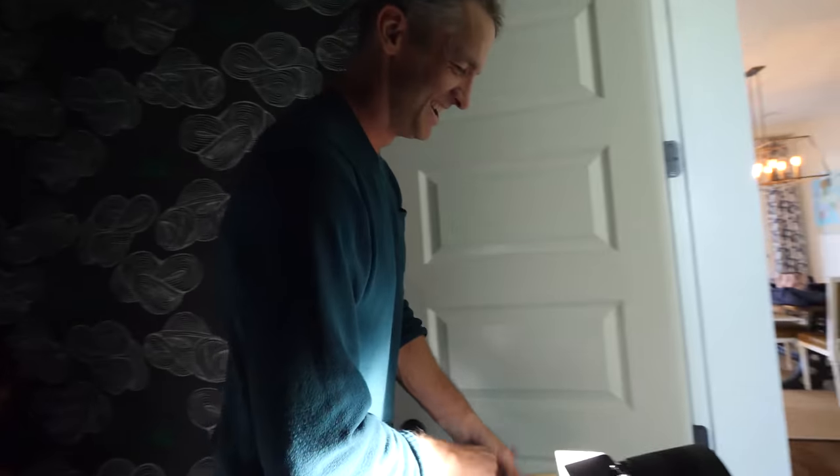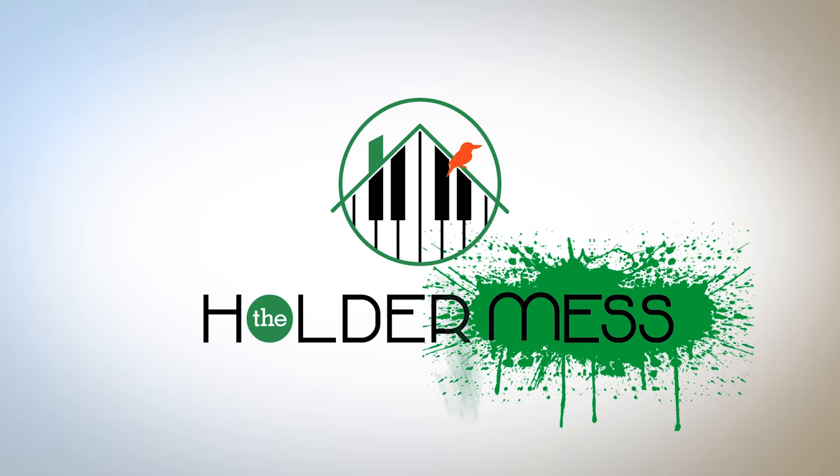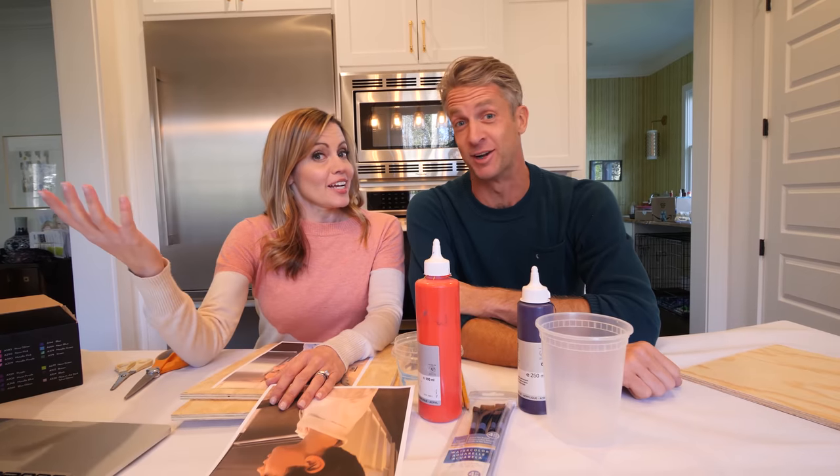This doesn't work. This doesn't work? Okay. Welcome to Craft Busters! Honestly, there are these perfect looking things on the internet and you're like, 'that looks easy.' So we're going to tell you whether or not they actually work.